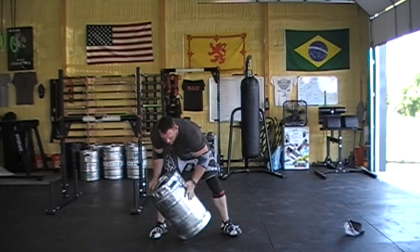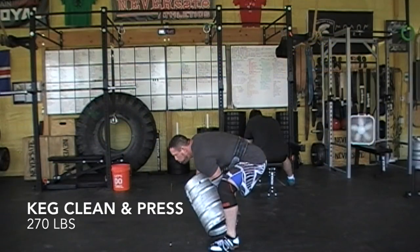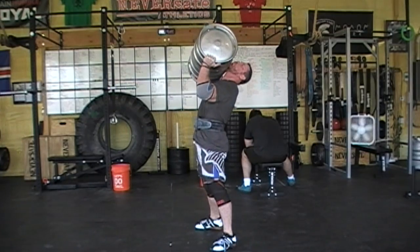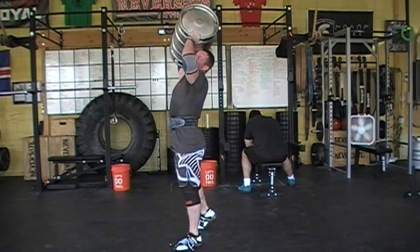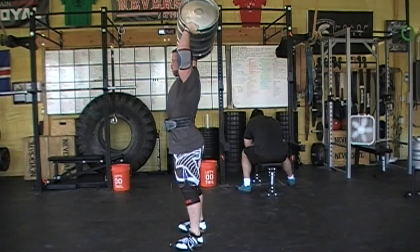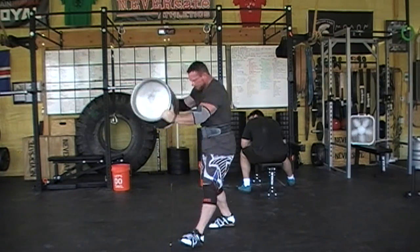This is 210 — I've gotten that one 13 times in a minute. This is 270. I can't one-motion it, so I throw it to my shoulder, try to press, end up just moving it further up my shoulder, and try to press again. I'm not calling it because I don't think I locked my elbow out.